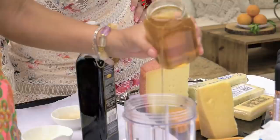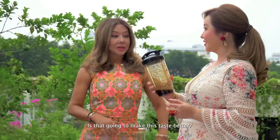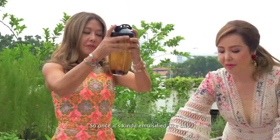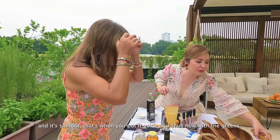Balsamic vinegar is actually sweetish, but it's still good to put a little honey in there. You might be wondering why I'm putting it in a jar — anything with a lid will do. Just shake, shake, shake until it's emulsified — ibig sabihin, naghalo-halo na siya and it's smooth. That's when you put it aside and start with the greens.